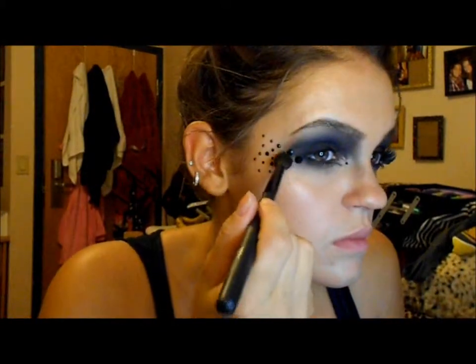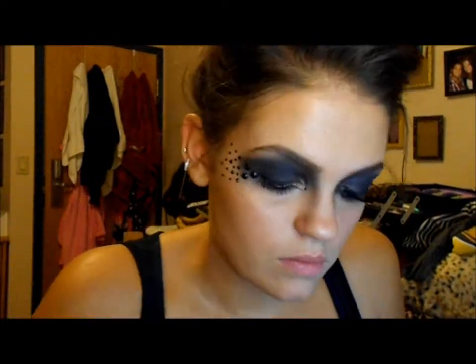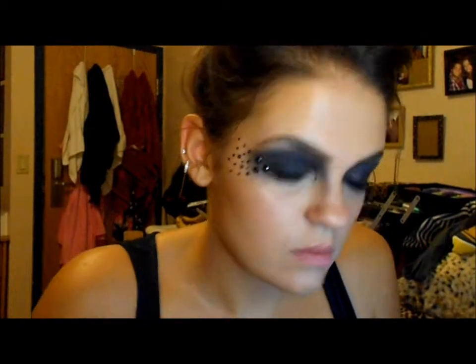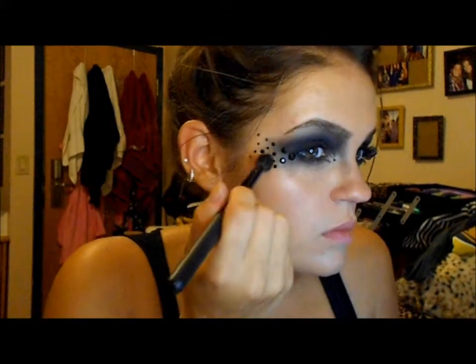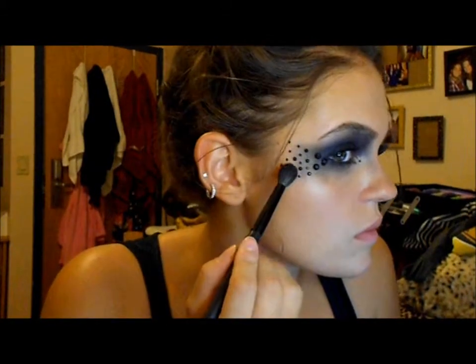Once I've done that, I'm going to take another really small diamond jewel and place it in the middle of my eye. Then I'm going to take some more black eyeshadow on my big blending brush and pat it onto the inner part of the jewels that I fanned out, then blend out the eyeshadow with the fan. This is going to give the fan a more intense look with the jewels.